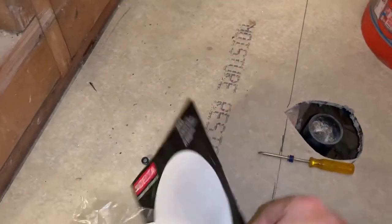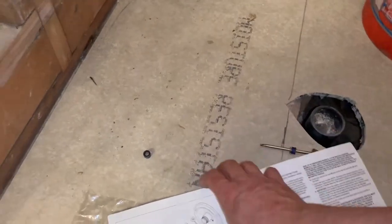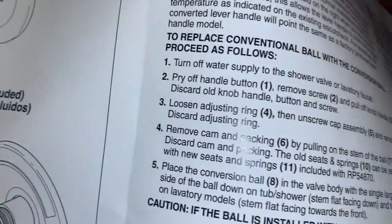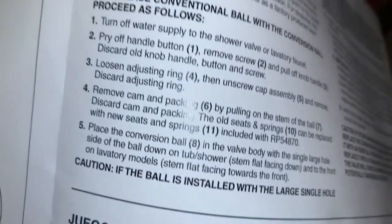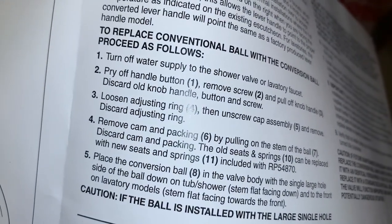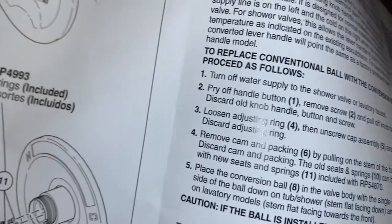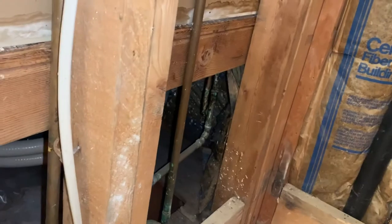If you look at the instructions, it says you can go ahead and discard your plastic ring — so you're not going to need it again. It says discard the adjusting ring, so you just don't need the adjusting ring with the new lock. Once you're done, it's fast and easy.